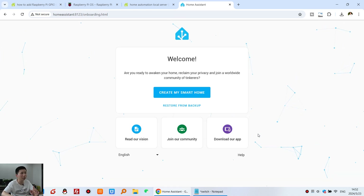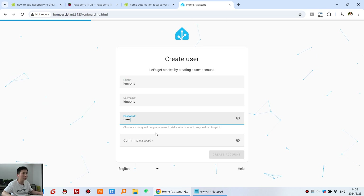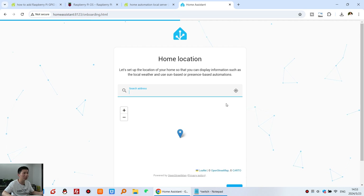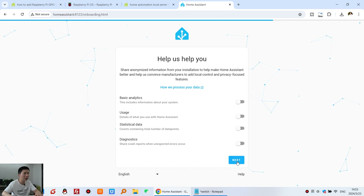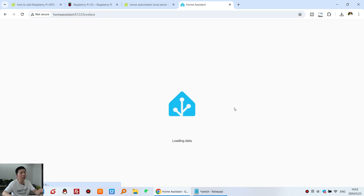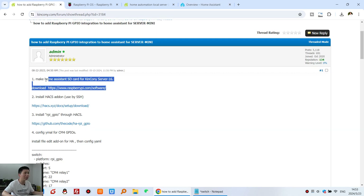Now we need to create a Home Assistant account. Click Create Account, input a name such as 'kinkone' and a password, then confirm the password and create the account. Press Next, choose your country, press Next again, then Finish. The Home Assistant dashboard is now displayed — we have completed the installation of Home Assistant. Step one is complete.